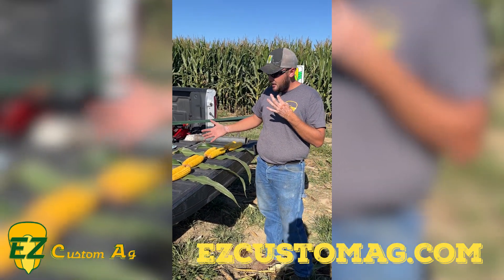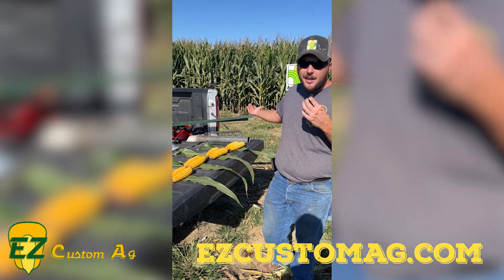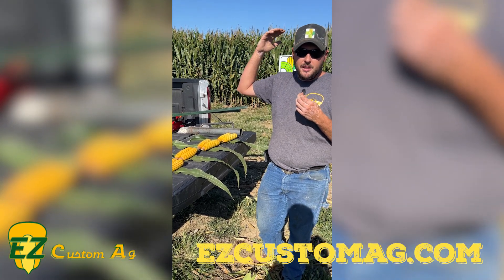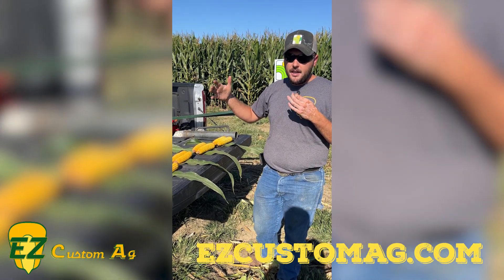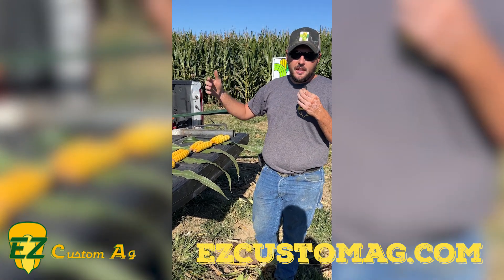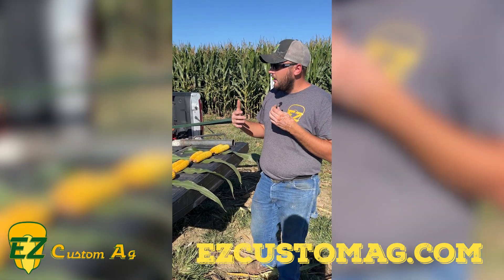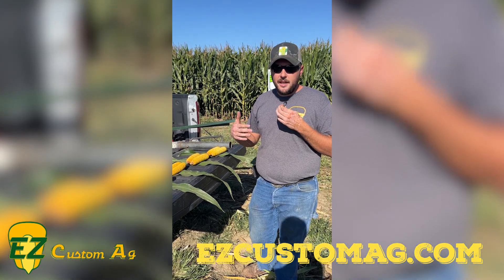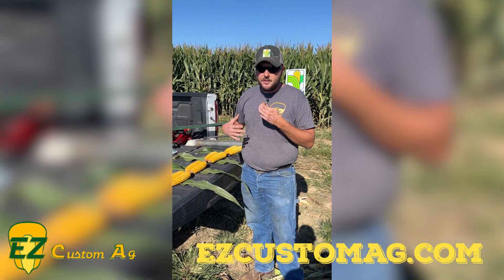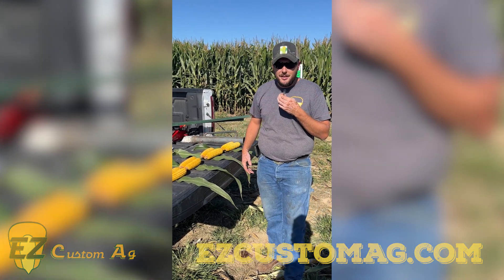Good news for us is it came in late so we're not going to worry about spraying for tar spot here. Just wanted to give you guys a sneak peek on these four hybrids that we've got out in our show plot. We have over 20 hybrids in the back in an actual production plot — multiple companies, multiple hybrids, over an acre per entry — so we get some pretty good yield data off that. We'd like to get that published to you guys on the website after harvest this year so you can take a look at our notes and the actual yield data. Thank you guys for tuning in and we'll see you next time out in the field.